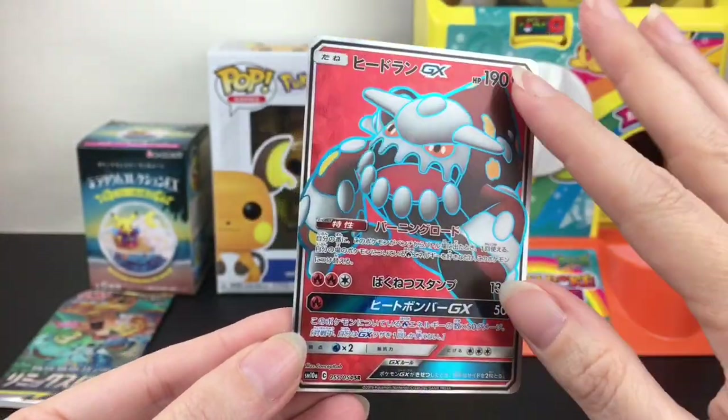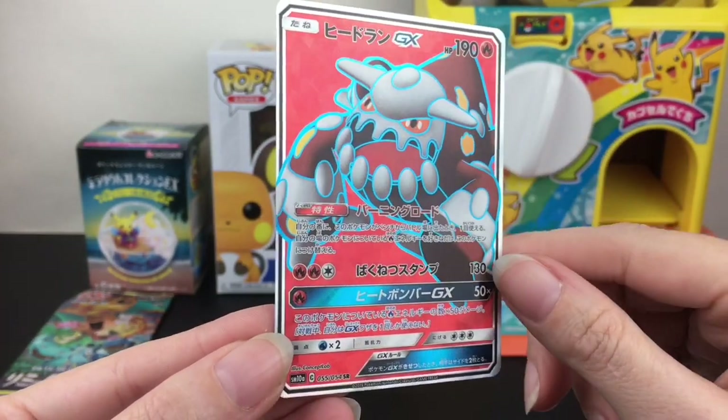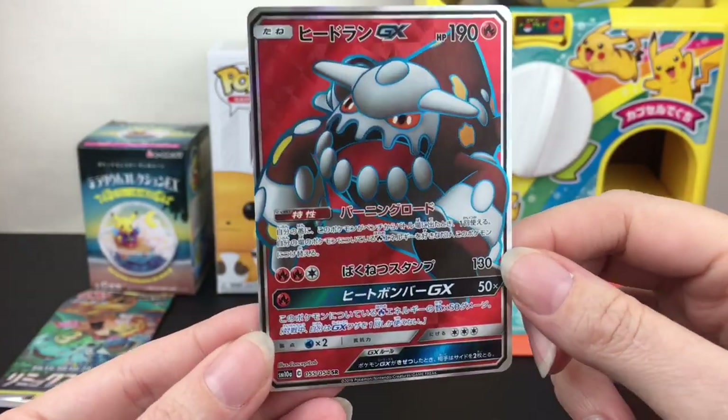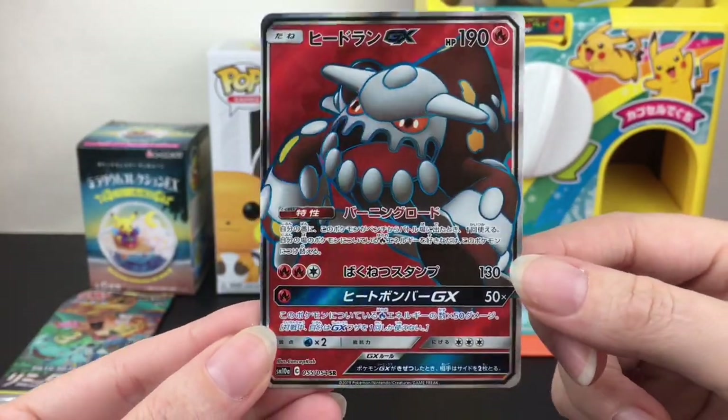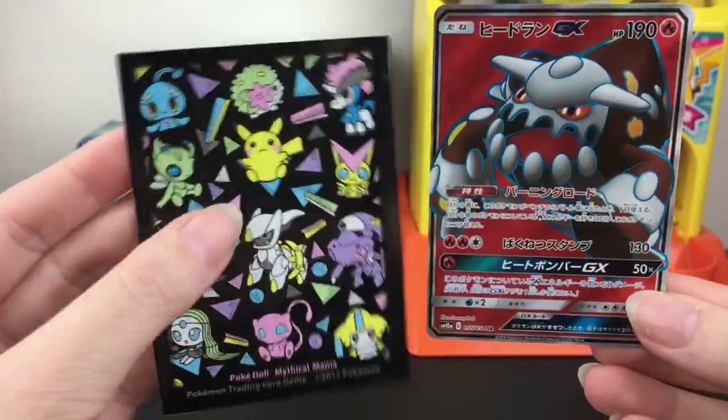This makes me very nostalgic for the GXs in the Sun and Moon era. Notice the blue-like outlining on the Pokemon — that is really, really cool. Yay, he is new to my collection! What a lucky pack — Raichu brought us some luck, and he gets to go in a really cute sleeve.